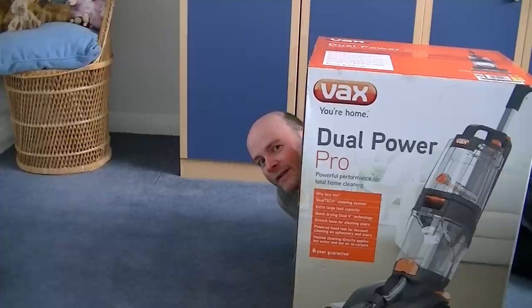Hello, hello again. Because I'm unboxing a Vax carpet washer, I thought I'd do my trademark creepy appearing from around the box move.